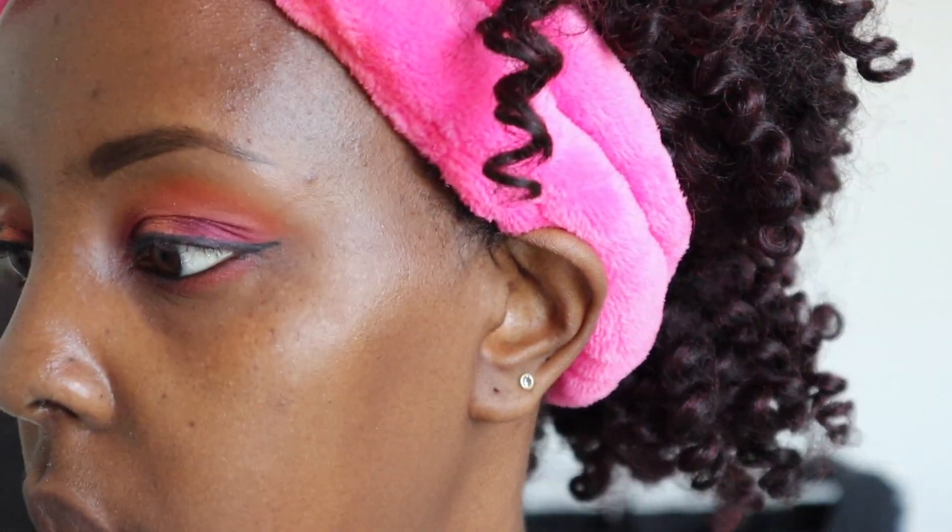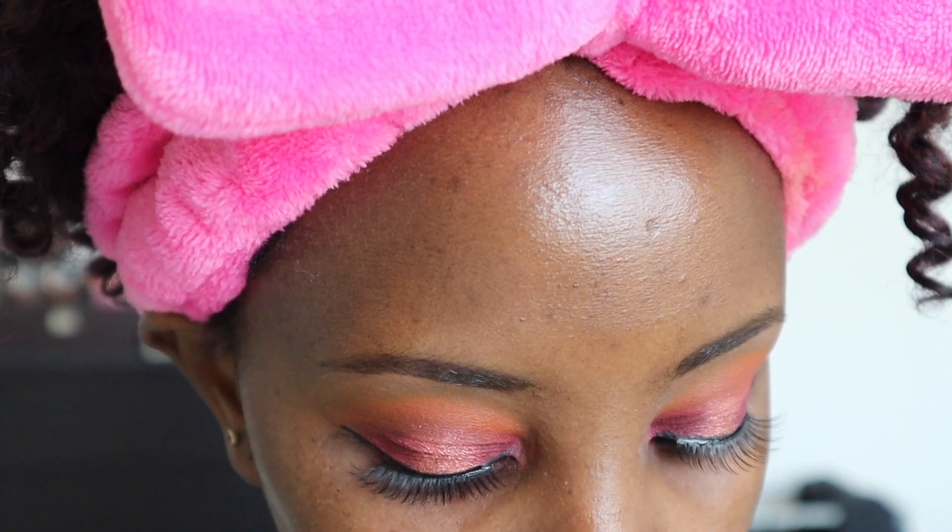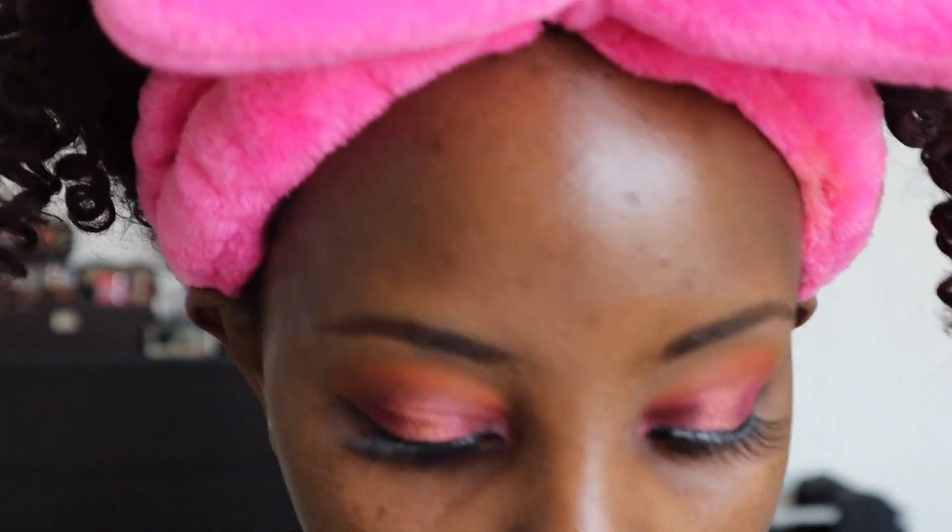I haven't put any eyelashes on yet. I went in and popped my lashes — I used the Miss 3D Volume Lashes in number M104. Now I'm gonna go ahead and prime my face.